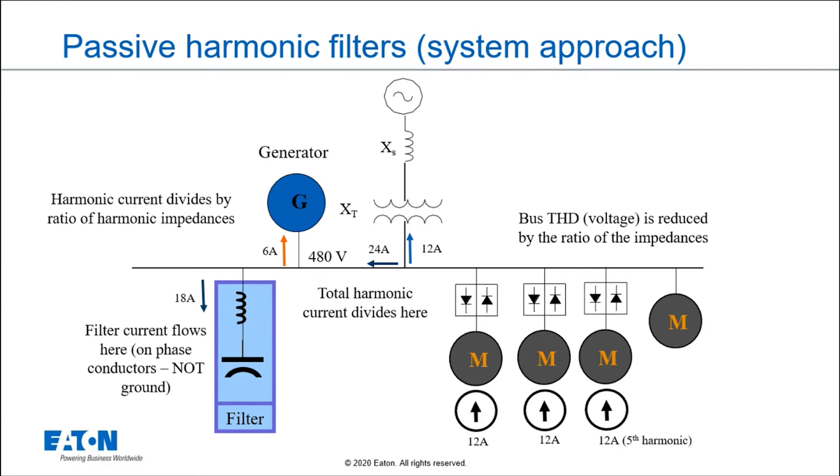When we reduce the harmonic current, that filter will basically improve the bus voltage because the THD on the bus is going to be improved by reducing the current flowing through the impedance. And again, it all comes back to the impedance.